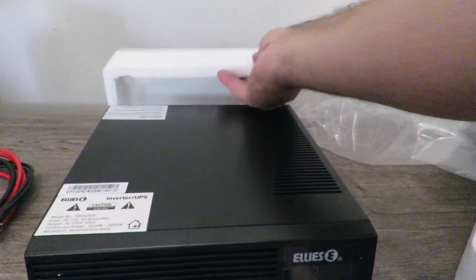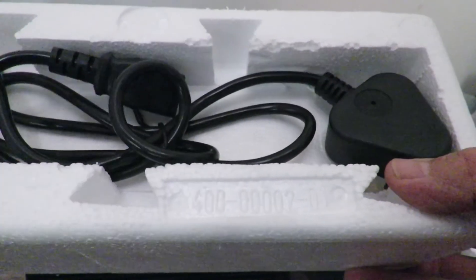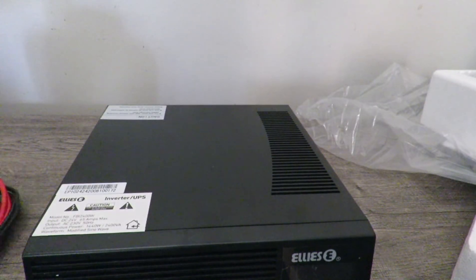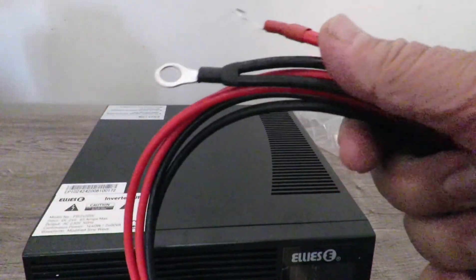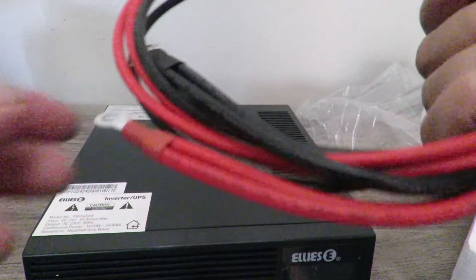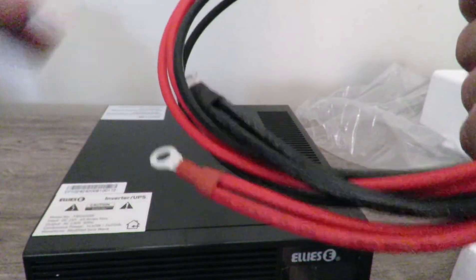In the back here there's something — this is a cord, that's a cord for the input. Looking again at these cables, I think those will probably be for the batteries, and that will go to the back of this unit here.